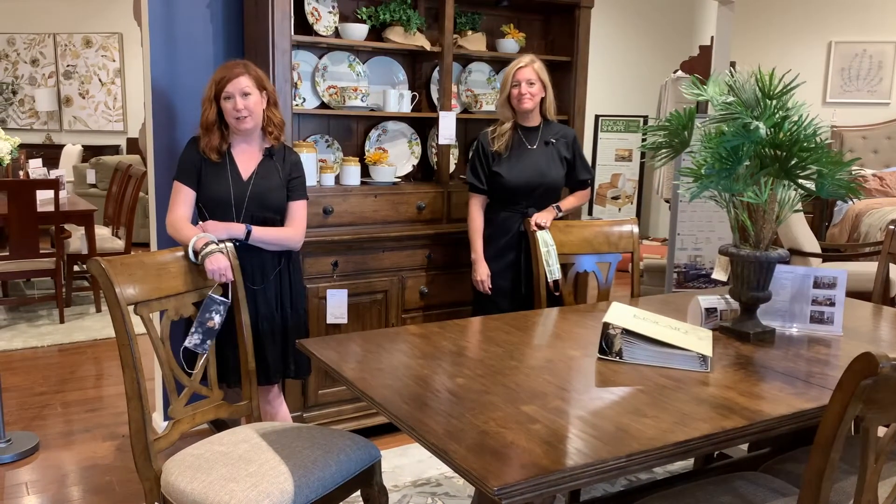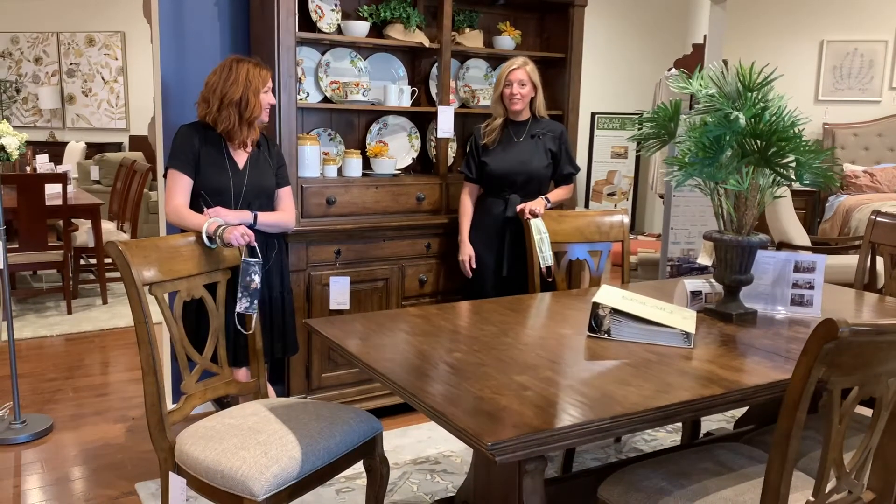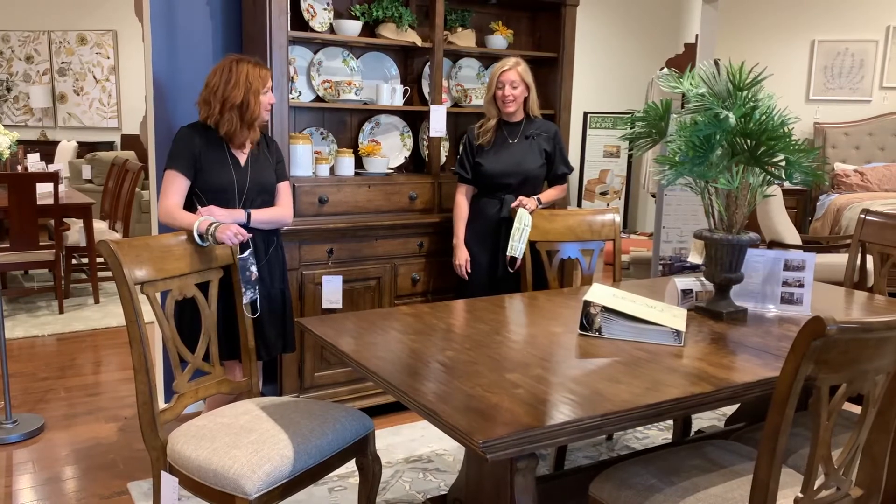Hi everyone, I'm Karen. I'm Allison and today we're in our galleries showroom here at Belfort Furniture. We are near one of my very favorite dining rooms called Port Alone, made by Kincaid.